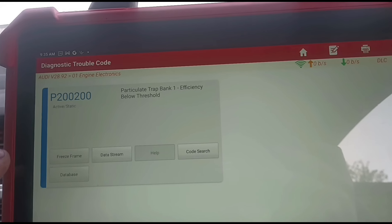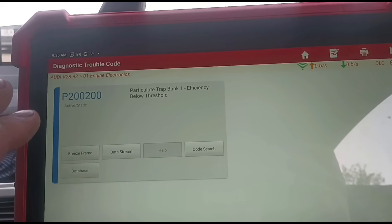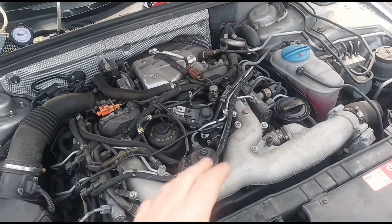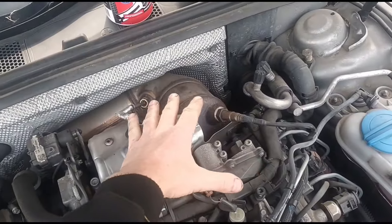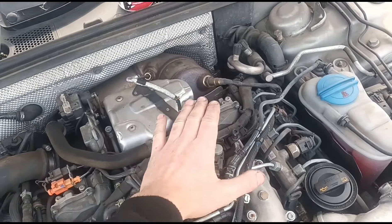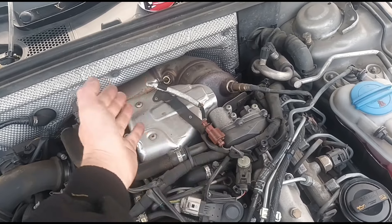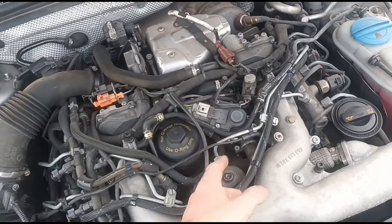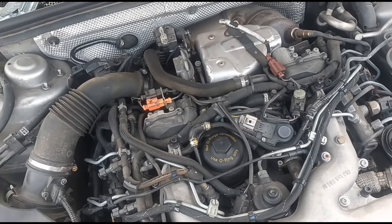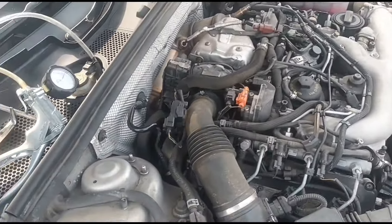He just wants me to sort it out properly. We're going to go into the DPF pressure sensor and run a cleaner through. I'm going to do this with the engine running because this system sits quite high — higher than the cylinders — so it's safer to do with the engine running. You don't want it to backfill into the cylinders because you'll hydrolock the engine. So we're going to remove the DPF pressure sensor.